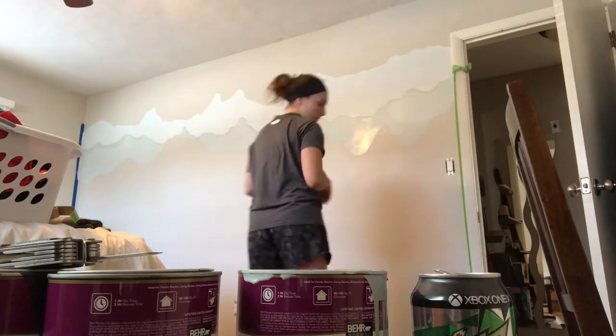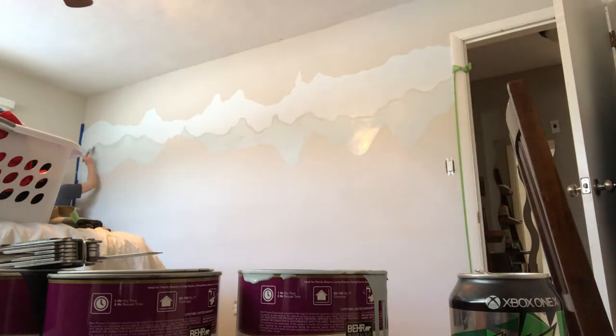It looked like it was going to be the same color and I started freaking out, and then it started drying darker. So always remember that it dries darker than the way you paint it. Then I'm just going through and doing the details again.